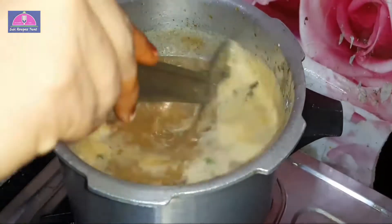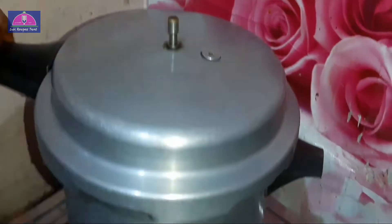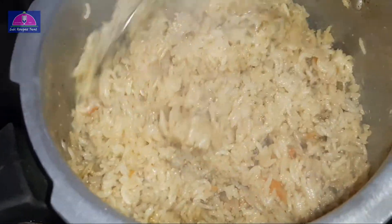Mix it up and pour all the biryani juices. Cook for 3 whistles. Open the pressure cooker when the pressure releases.